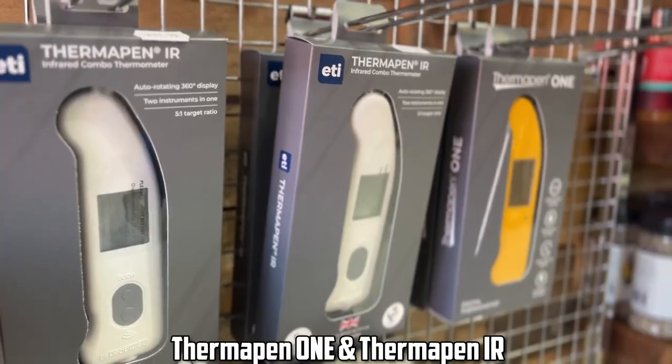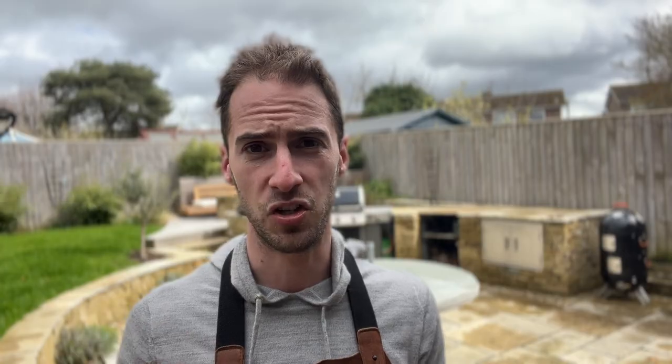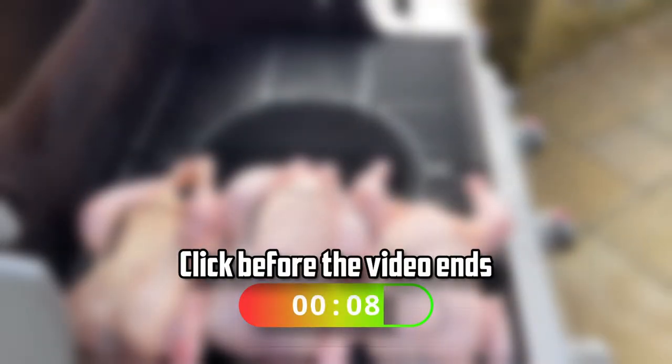I wouldn't buy the Inkbird again. The instant-read thermometer is interesting — I use it a lot, but if buying again I'd probably choose a Thermapen One or Thermapen Professional. They have an infrared sensor to check surface temperature as well as internal, which you can't do with this. If you want to see some of these thermometers used in action, check out the linked video.